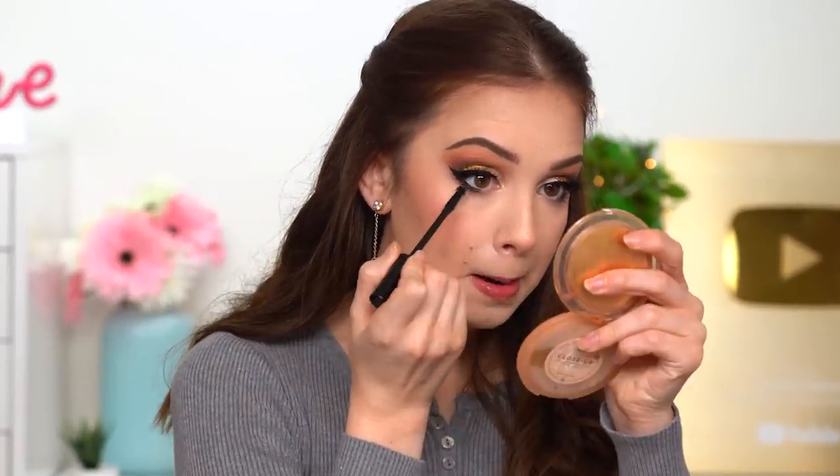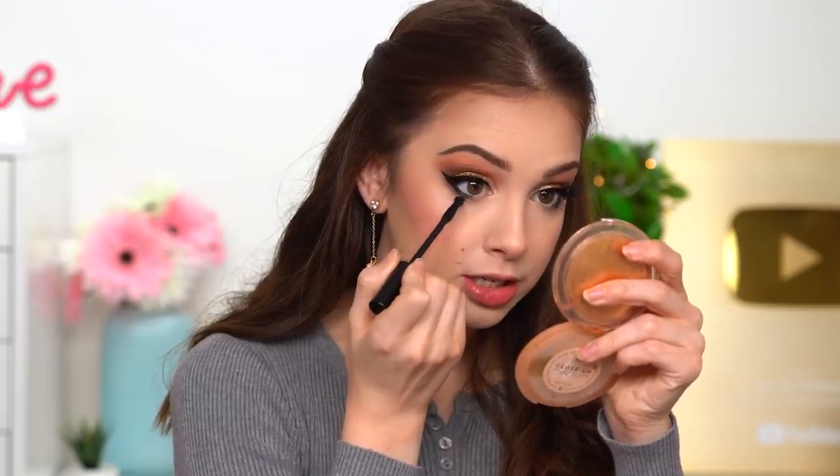Two last steps: I pencil in the waterline, keeping it only in the outer half of the waterline — though if you want, bring it all the way to the inner corner of your eye. Then mascara — I'm using that ELF mascara, just on the outer lashes.